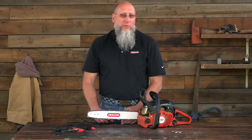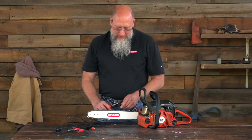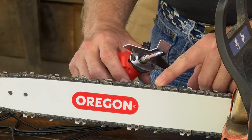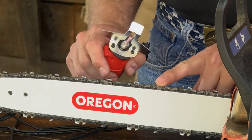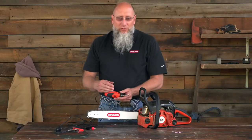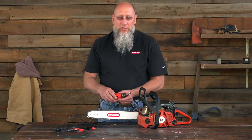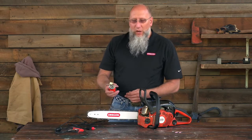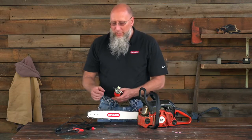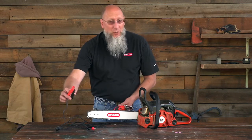To properly grind a chain, you need to know the angles at which to grind it. Our particular example is sharpened to a 30-degree top plate angle. If you don't know the particular angle for your chain, that information can be found in the manual for the Sure Sharp mini grinder or online at oregonproducts.com.